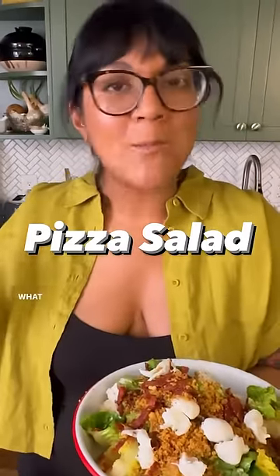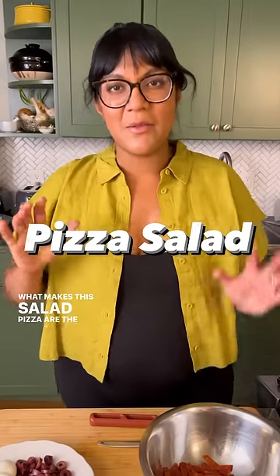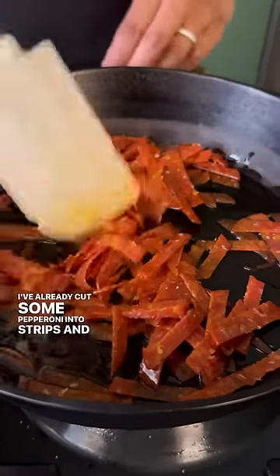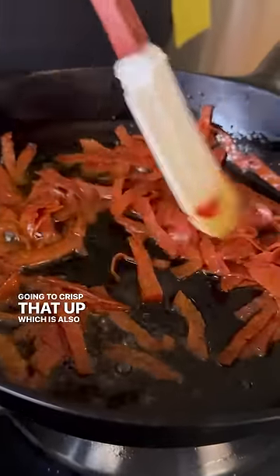Pizza but salad. What makes this salad pizza are the pepperoni crumbs. I've already cut some pepperoni into strips and we're gonna crisp that up, which is also gonna render out some of their fat.